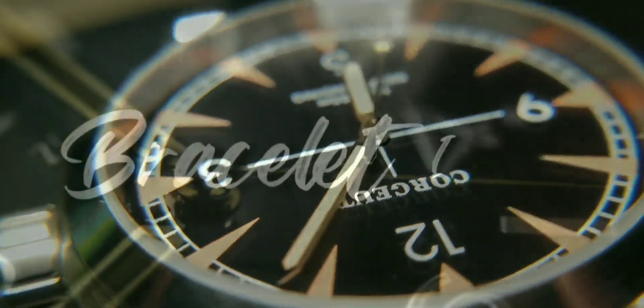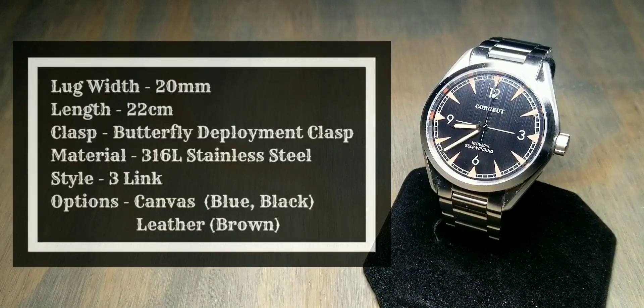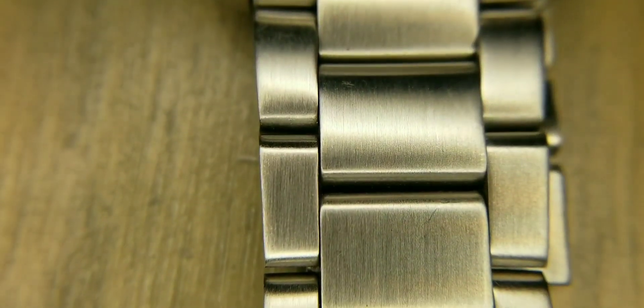Bracelet info: band width is 20 millimeters, basic length is 22 centimeters, the clasp is a butterfly clasp, and the style is a three-link brushed bracelet.